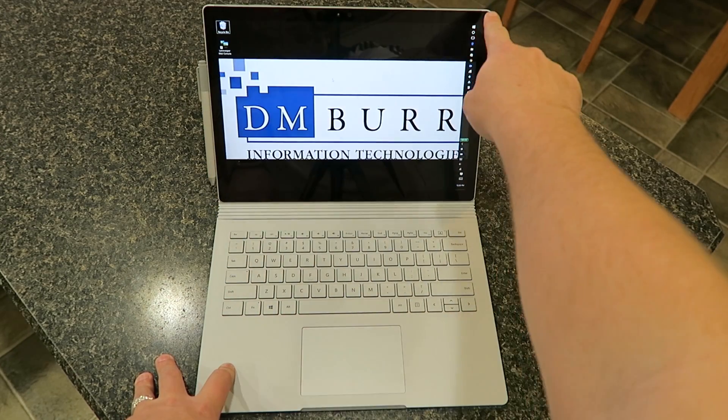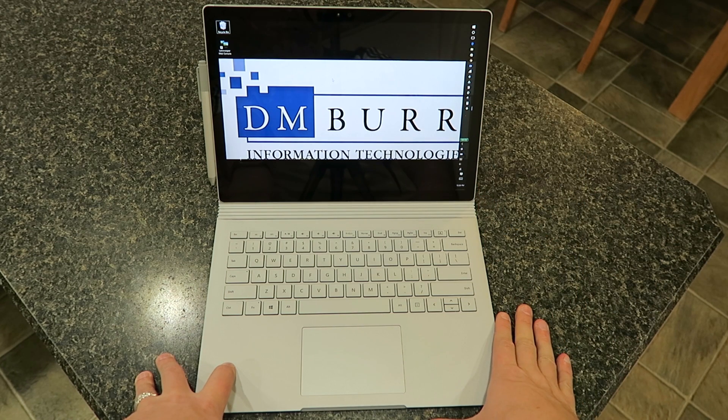It has very nice small bezels around the edges — just a beautiful, beautiful display. Great for schoolwork, work productivity, or anything else you can use.